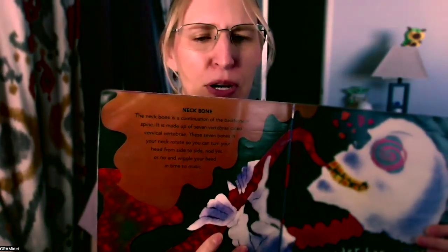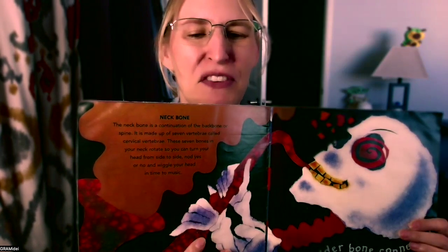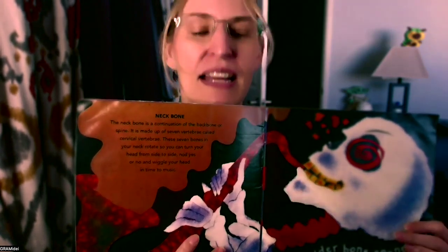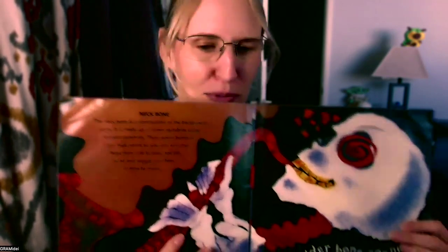It says, shoulder bone connected to the neck bone. The neck bone is a continuation of the backbone or spine. It's made up of seven vertebrae called cervical vertebrae. These seven bones in your neck rotate so that you can turn your head from side to side, nod yes or no, and wiggle your head in time to music.